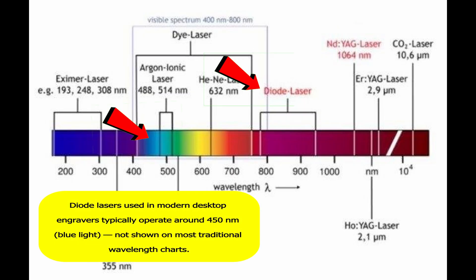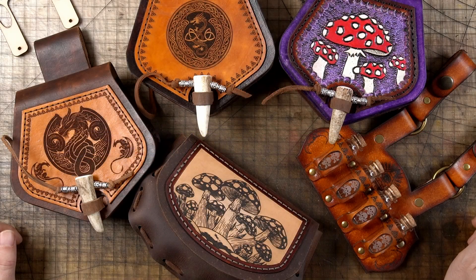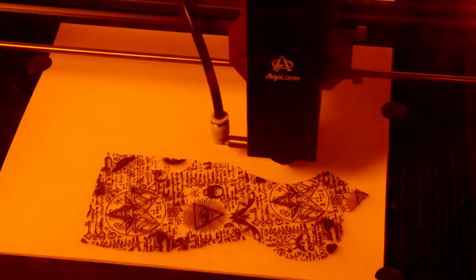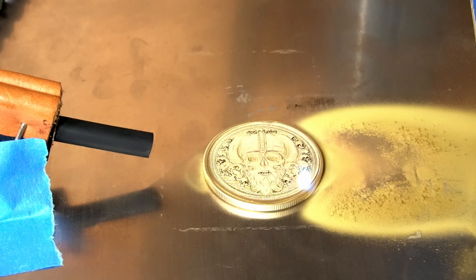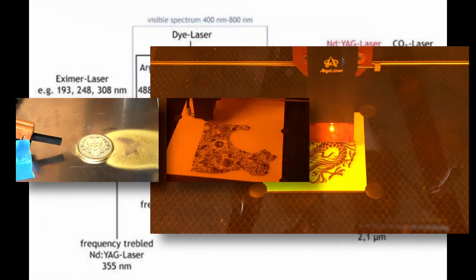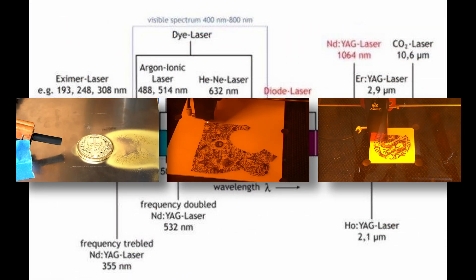Diode lasers in the 450 to 455 nanometer range work great for wood, paper, leatherette, and some coated metals. While there's some overlap, if you have a specialized craft like leather crafting, a fiber laser won't help much. On the other hand, if you primarily work with metal, a CO2 or diode laser likely won't be sufficient. That's why choosing the right laser means understanding what materials you work with. And if your projects span multiple types, the ultimate setup is having access to all three wavelengths, so you'll always have the right tool for the job.